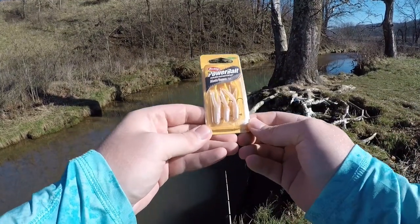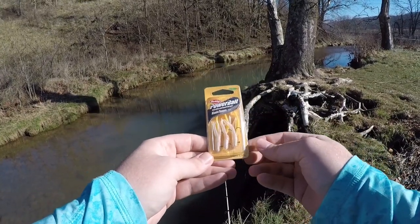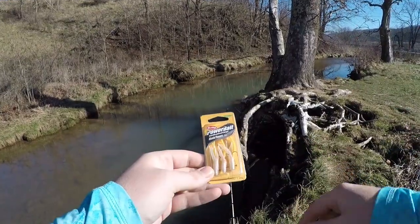So in today's video we're going to talk about this bait, fish them around, catch as many as we can, talk about my favorite ways to fish these, and we're going to have a lot of fun. So go ahead and stick around and let's get started.